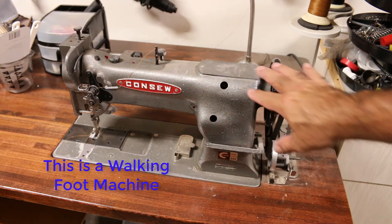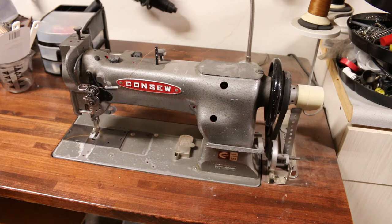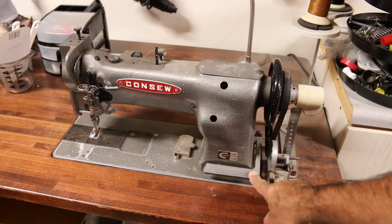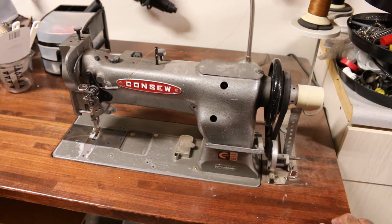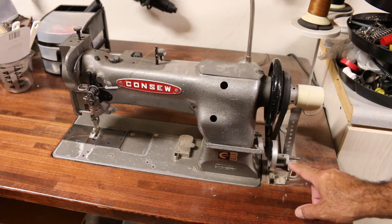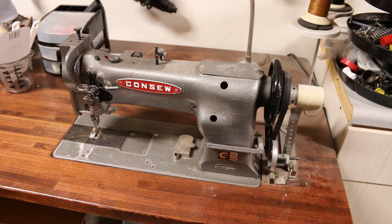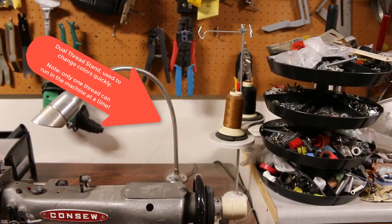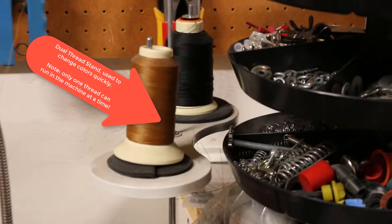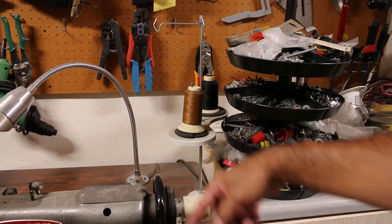This is the basic sewing machine. I'm not going to go through the oil holes right now — I just want to show you what we've got here. This is the reverse lever right here. Here's your belt, and this right here is used for winding your bobbin — I'm not going to go into that, but you can buy these brand new. What you're seeing right here controls the servo motor — it tells you what position it's in. And then you have your thread, and I'll show you — right there is like a dual thread holder.